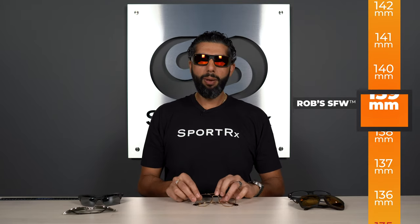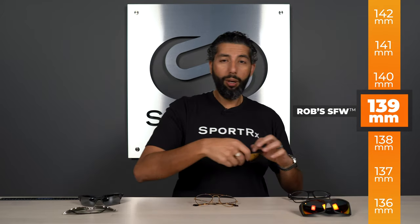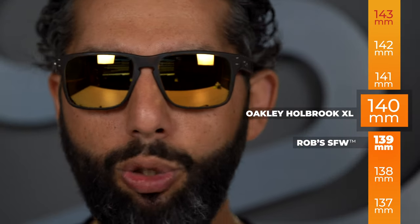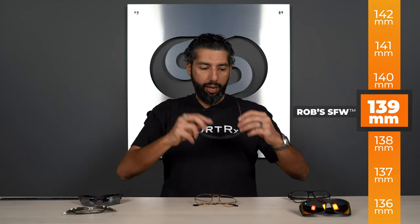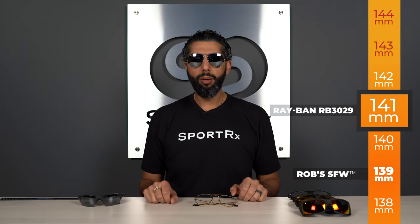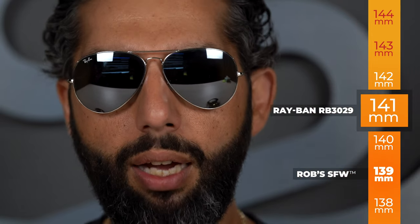Let me show you a couple more that fit me well, and then we'll jump into something that doesn't. This is an Oakley Holbrook XL with an SFW of 140 millimeters — super comfortable, wide enough to complete my face, not so big that it overtakes, not so small that it's uncomfortable or leaves a lot of exposed skin. And here's a Ray-Ban Aviator with an SFW of 141. I think these fit me really, really well — nice coverage, not too big or small, not so wide that they're overtaking or so narrow that there's a lot going on.